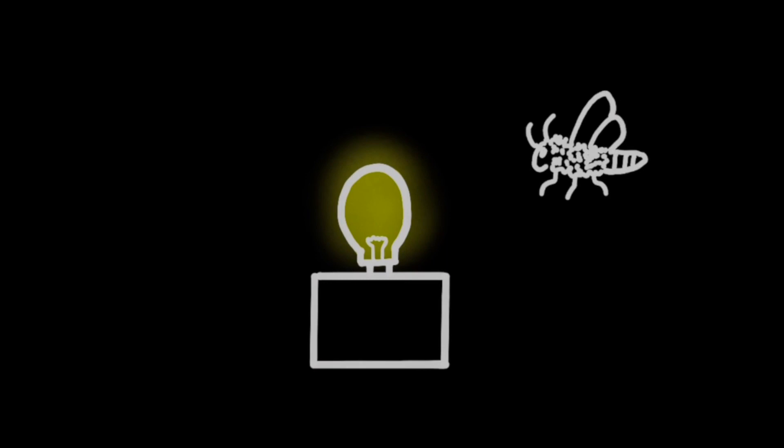How does the moth trap work? Well, first we need to understand why moths are attracted to light. One theory is that most moths use the light of the moon to navigate, keeping themselves at a constant angle to the light. The light in the moth trap outshines the light of the moon, confusing the moth.